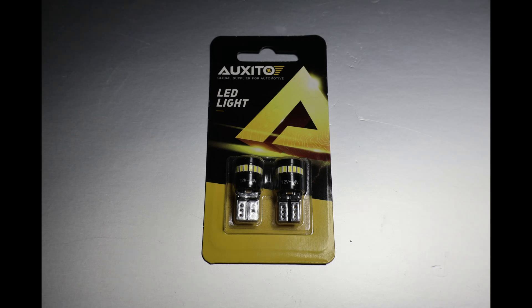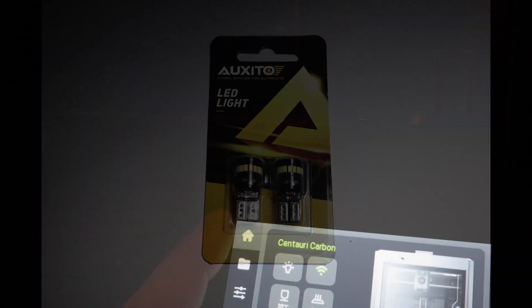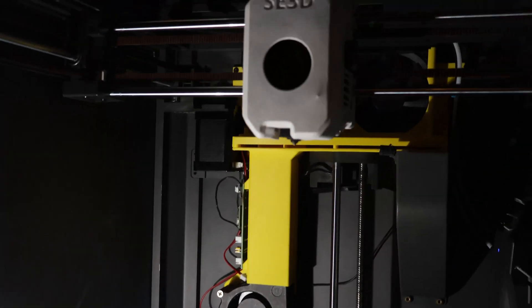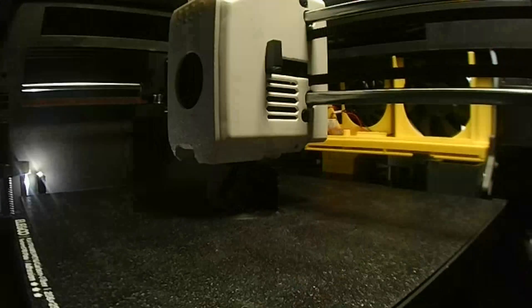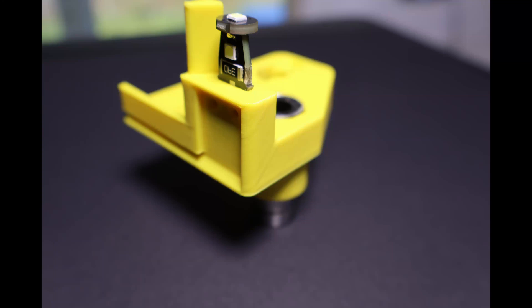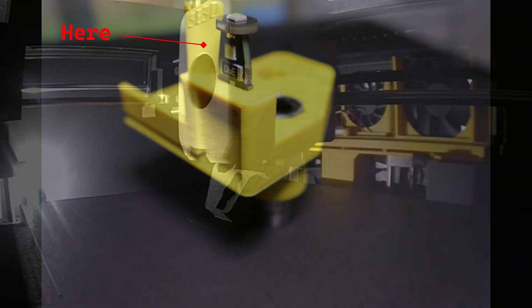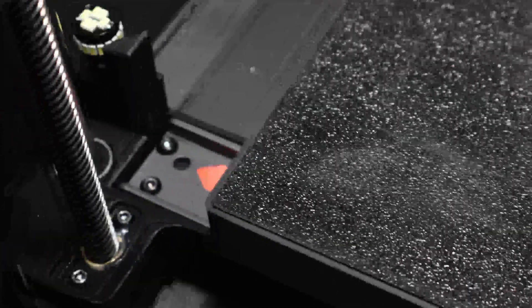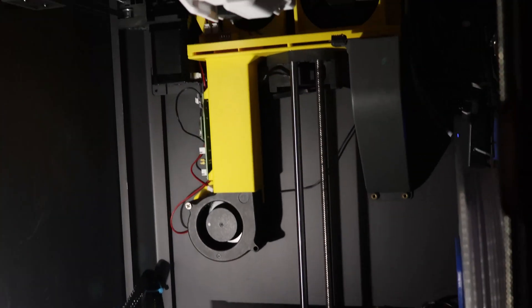These 2-watt bulbs are rated for 12 to 24 volts, so they can run directly off the extra header on the main board. I've also tested them with a buck converter on my fan adapter — both methods work fine. There is a downside: on the left side, the camera can see the light, and even though I've added a blinder to the model, it doesn't totally resolve the issue. In a future video, we'll add another light on the right-hand side to balance the brightness levels, which should also improve visibility.